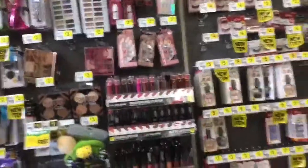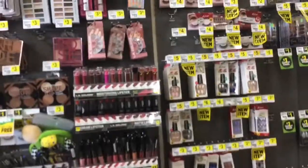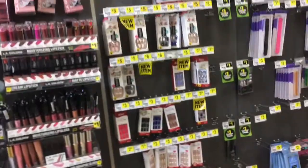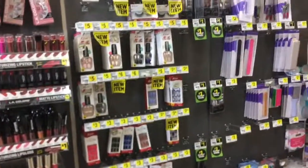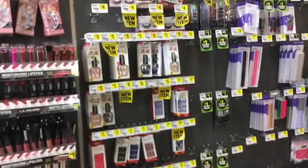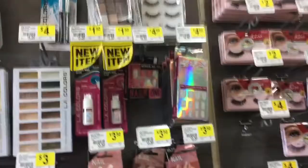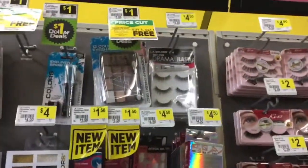Hey guys, so I want to show you some nails that Dollar General are having right now, which are really, really reasonable. They are coming out with really, really nice nails.